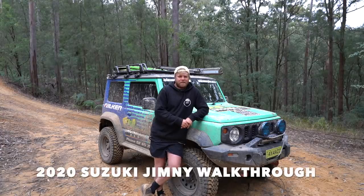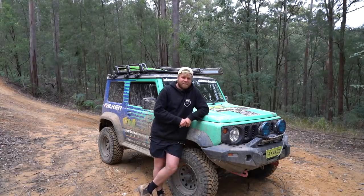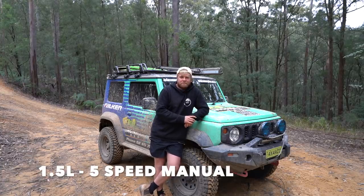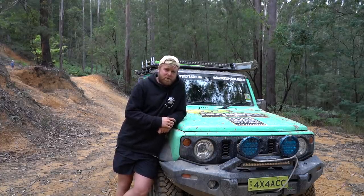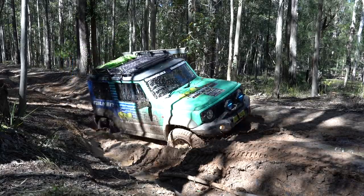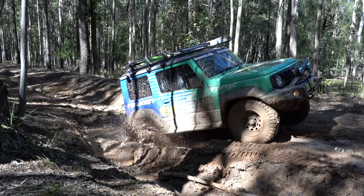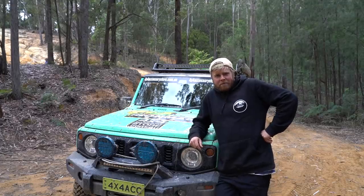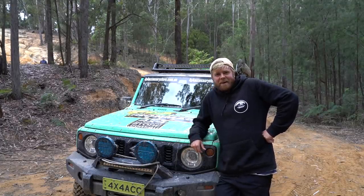Something a little bit different going on - I'm standing in front of a new car, not the usual Nissan Navara. We've got one of the brand new 2020 Suzuki Jimnys with us today. Today's video we're going to do a little bit of a walkthrough of this thing and some first impressions after I've just spent a few days putting it through its paces out the Wattigans. First thing - why do I have this thing? Did I buy it? Do I own it? No, I don't own it.